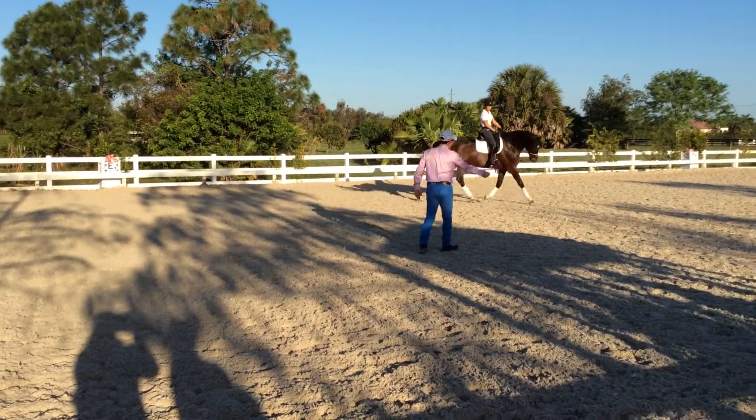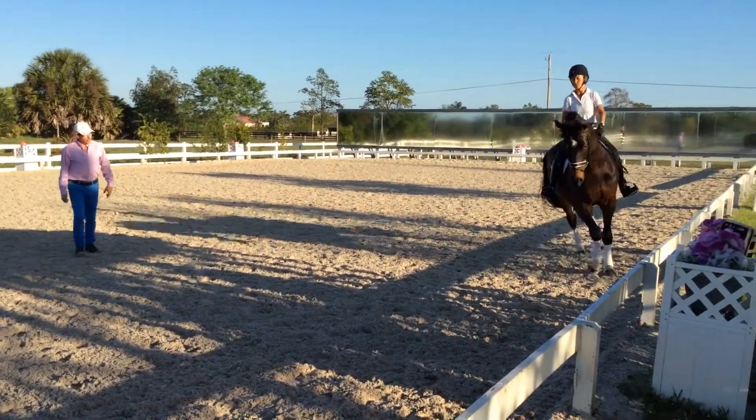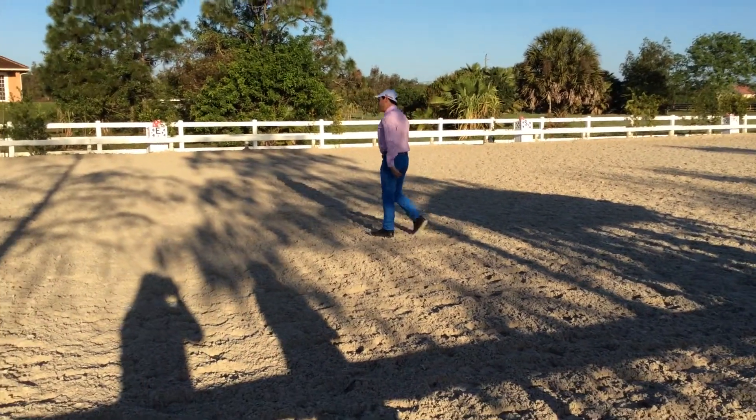Look at this, here. Contact with the outside, rounder. Flexion right, flexion right, and inside leg, inside leg, and now release.